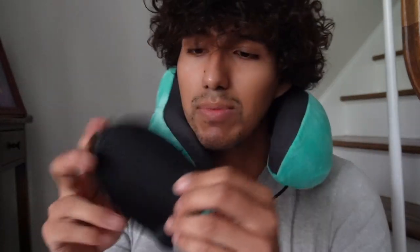It's really squishy. And on top of that, it also does come with a sleeping mask.